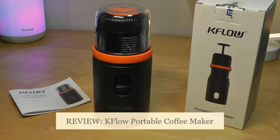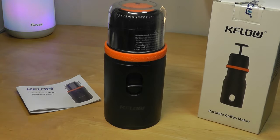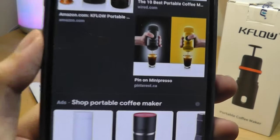Hey y'all, here at OSReviews. Today we're taking a closer look at an interesting portable coffee maker from K-Flow. It's really part of this growing recent trend of portable coffee makers — even if you're going outdoors and camping, for example, and you still want to drink coffee. A really neat idea.